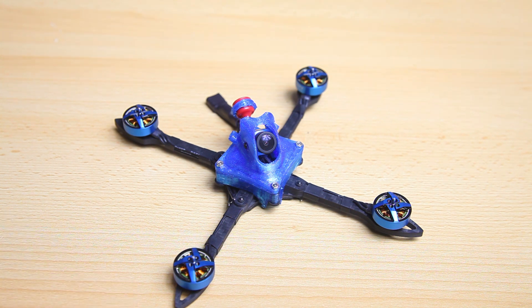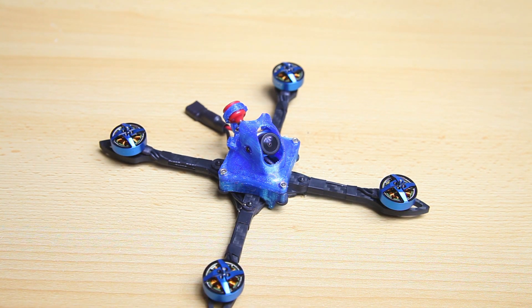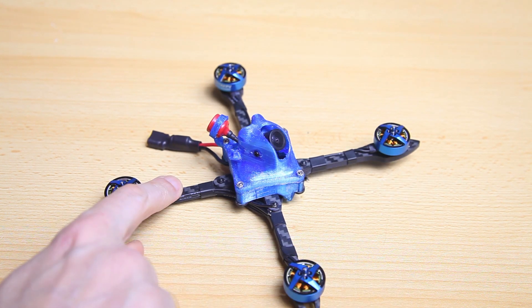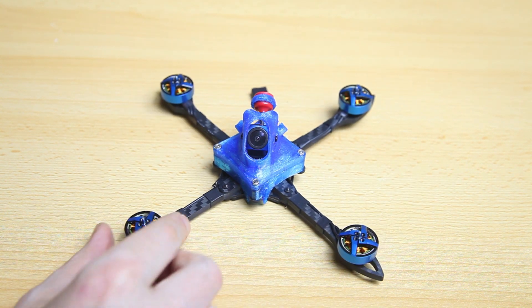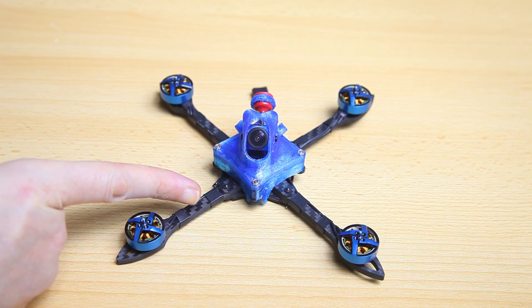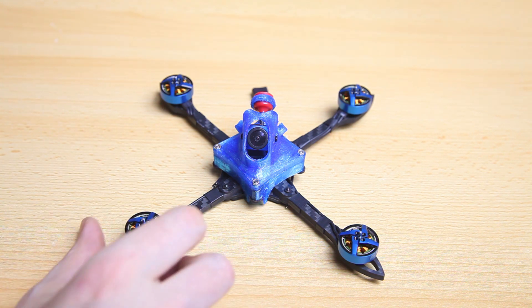Most of the things I'll show you here are basically the same parts as the X-Night ready-to-fly you can buy — especially of course the frame. I already did a review of this frame and I'll have a link up there. It is available as a 4-inch and a 5-inch frame, and in my case I have the 4-inch version.